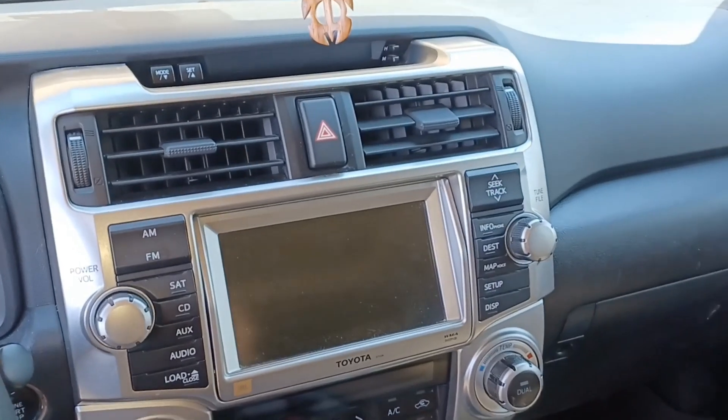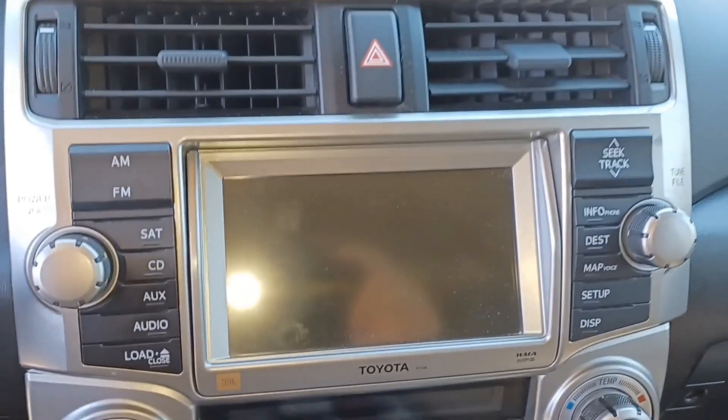Now it's time to go ahead and remove your OEM stereo, but I already have a video on that — click the link in the description below. Let's get back to showing you where things go on the new radio and what gets plugged in where.